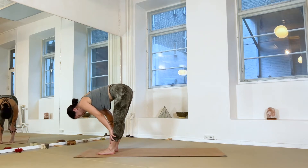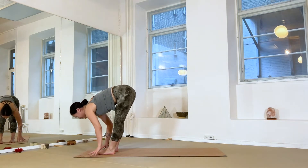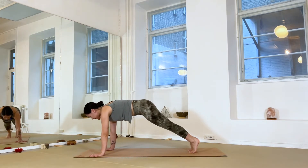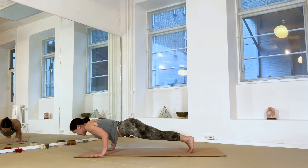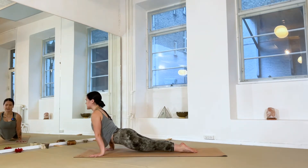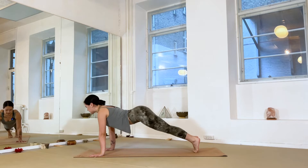Inhale halfway lift, exhale — plant your hands, step back to plank. Your variation of a vinyasa — maybe all the way, maybe halfway — down to a back bend of choice. Make sure you pull your chest in between the arms, then exhale — downward dog.